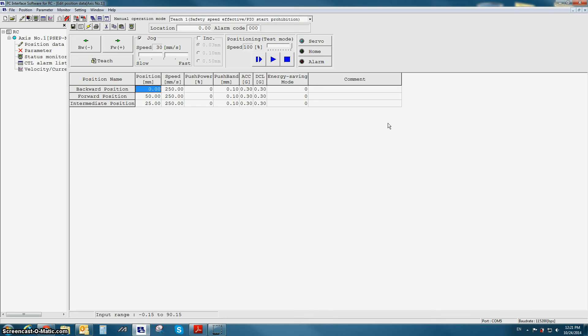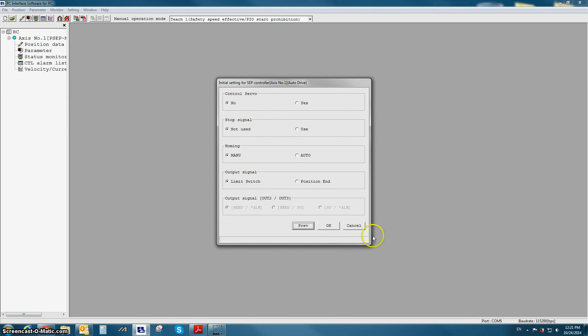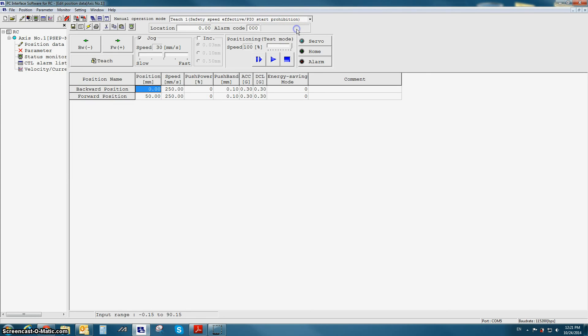The only difference between PIO pattern 3 and 4 is how you command the positions via the inputs. PIO pattern number 5 is referred to as the auto drive or reciprocating mode. All the options in the initial setting screen are the same as PIO pattern number 0, and the position data screen is identical to the one for PIO pattern number 0. The only difference is there's only one input, ASTR. When this input is on, the actuator will reciprocate between the backward and forward positions without stopping. When the input turns off, the actuator will stop.